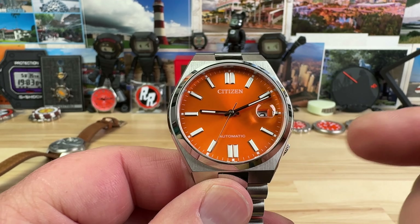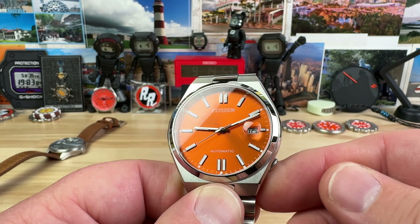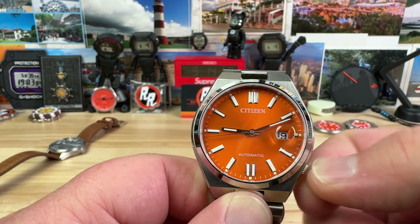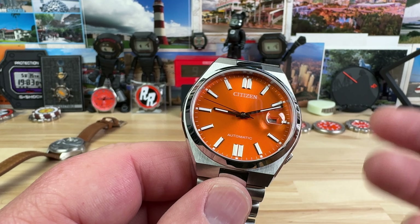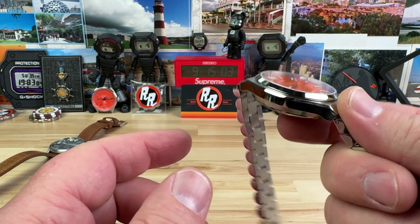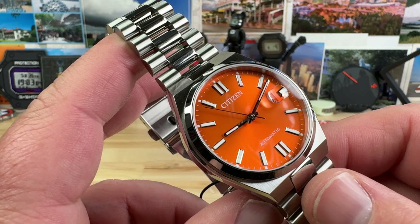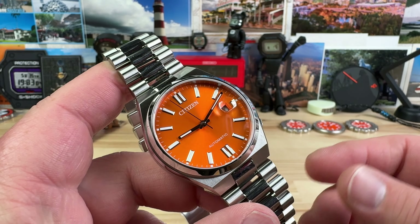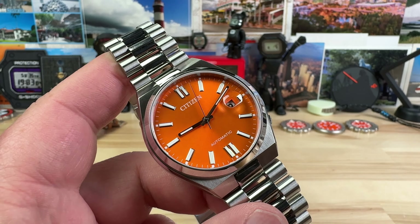If you want to wind it in its current position, it's challenging — I can kind of do it but it's not easy. It is a manual wind though, so you can manually wind the movement to get it started, or just give it a little shuffle to get the rotor spinning. Once you're wearing it, it'll just be fine, so it's not a deal breaker.